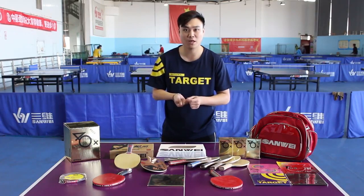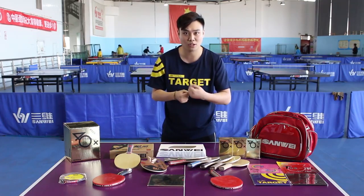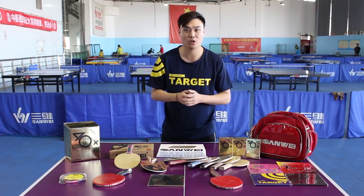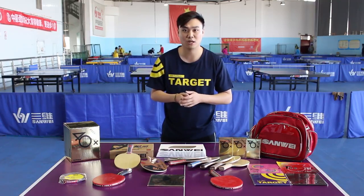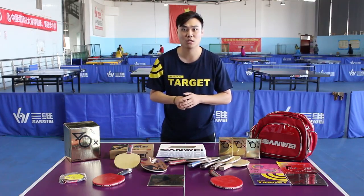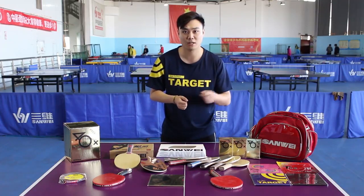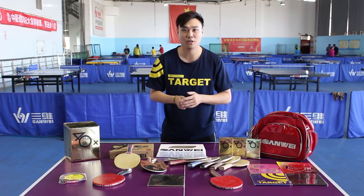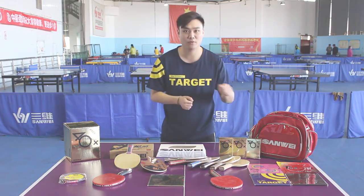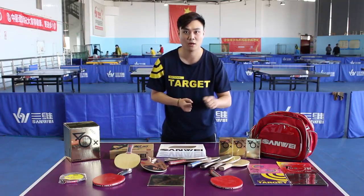Sticky rubber can make good friction to create strong spin. Non-sticky rubber creates nice impact on the rebound. Friction and rebound create different ways of playing offensively. For quick counter-attack players, non-sticky rubber is better because it can offer smooth forehand and backhand conversion. For backhand, normally choose non-sticky rubber. For forehand, normally choose sticky rubber to make looping easier.